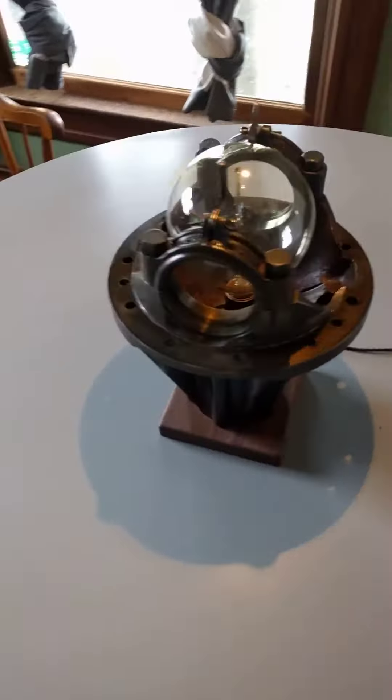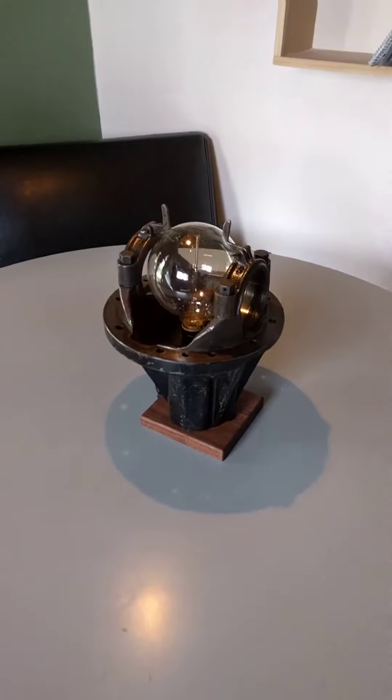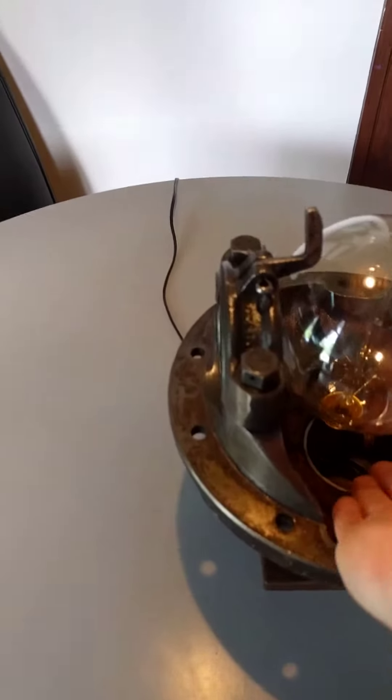Here's one of two other lamps coming out of this Land Rover lamp project. This one's pretty sweet. Kind of got to reach in for it.